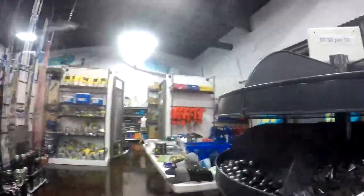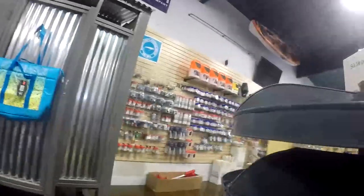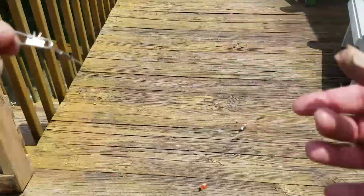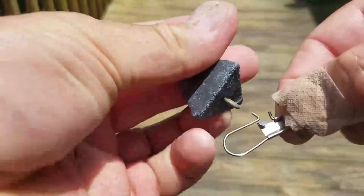Let's talk about weights. Depending on the surf, that determines the size of weight you're going to want. I'm going to suggest you get a triangle weight or pyramid weight that is either a three or four ounce. This is your basic four ounce pyramid weight right there. Grab that and you're going to be ready to go.